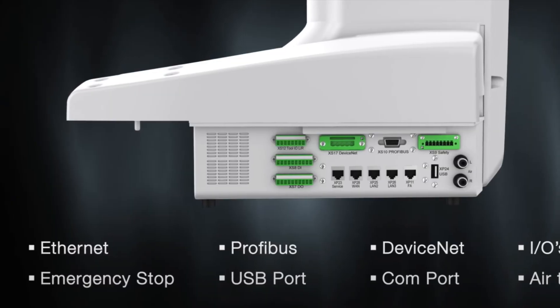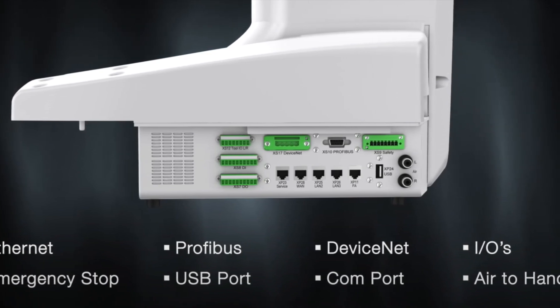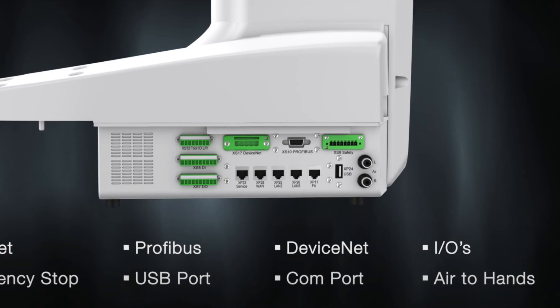Built into the YuMi are all the ports that you'll need, including Ethernet, Profibus, DeviceNet, inputs and outputs, Emergency Stop, USB, COM Port, and Air to Hands.